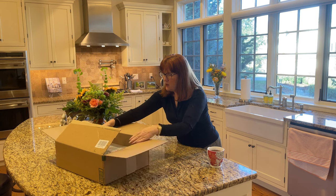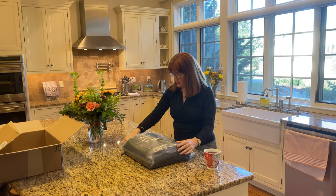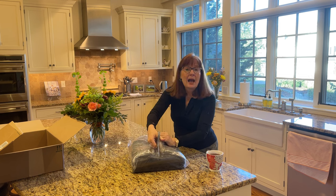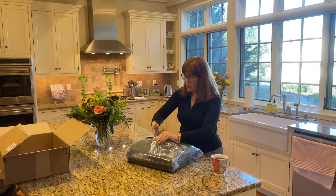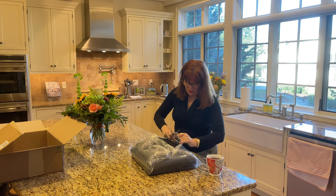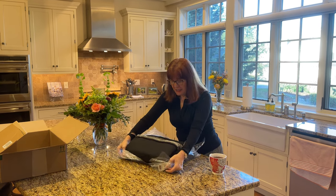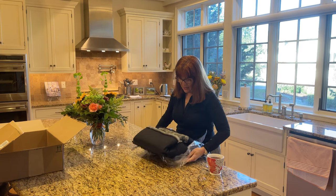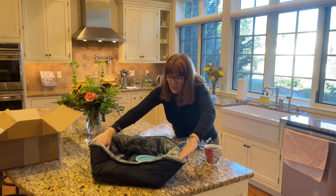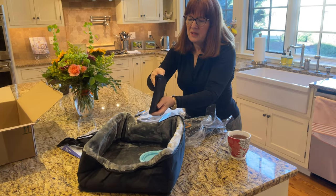So this is how it comes in the box and we will open it here and see what it looks like. So if I happen to like this dog car seat, then you may be seeing this video. Getting it out of its packaging. First thing that I notice is it's black and it looks like maybe it has a gray interior. It looks like there are multiple pieces to it.